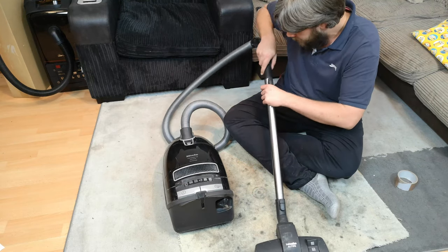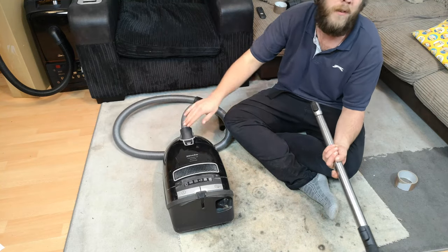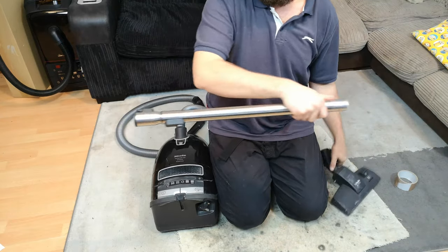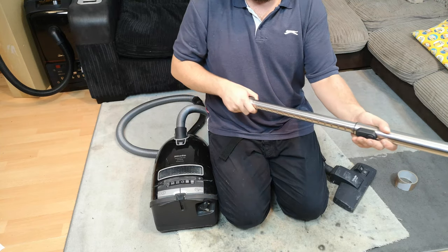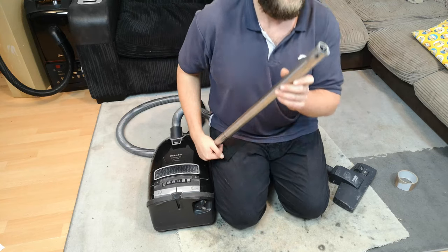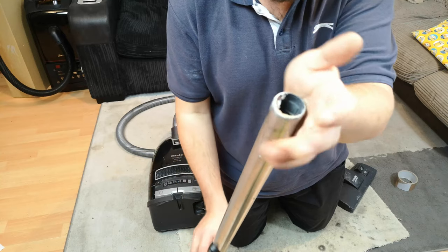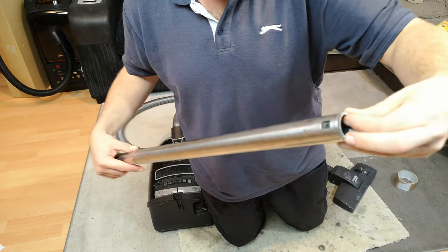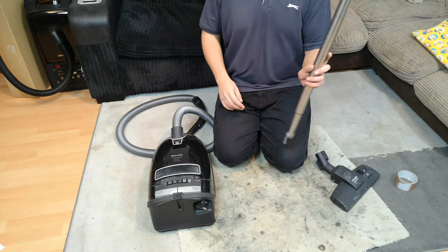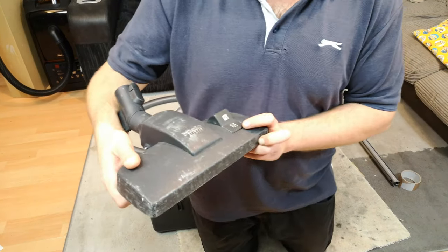So what have we got? We'll start with the tools so we can get off the machine and get a bit closer. We have a very nice excellent condition telescopic wand here - it's been a bit used at the base as they sometimes can be, because there's a plastic insert and when it's used like that it wears down.